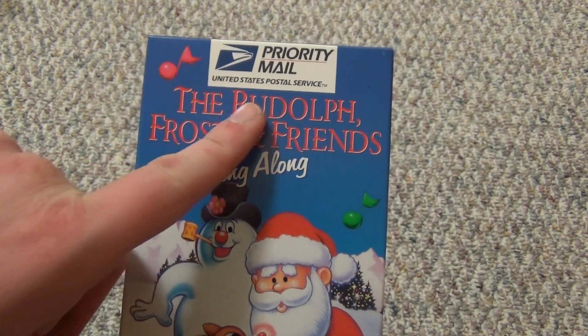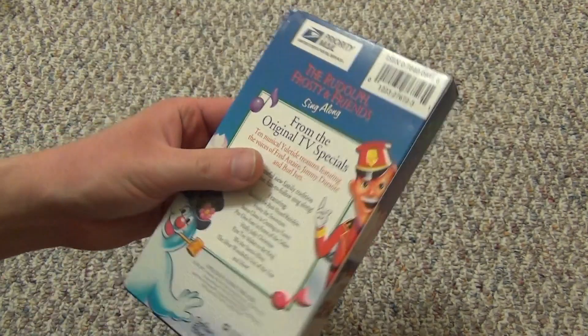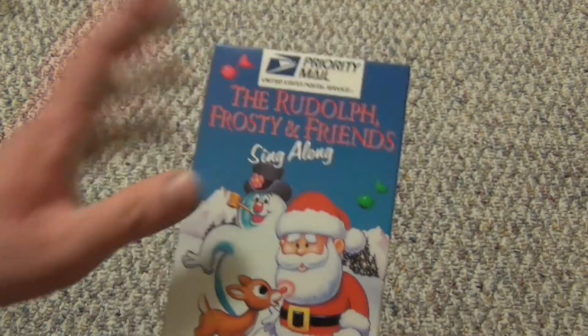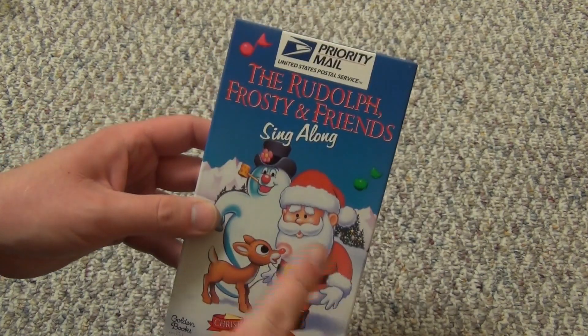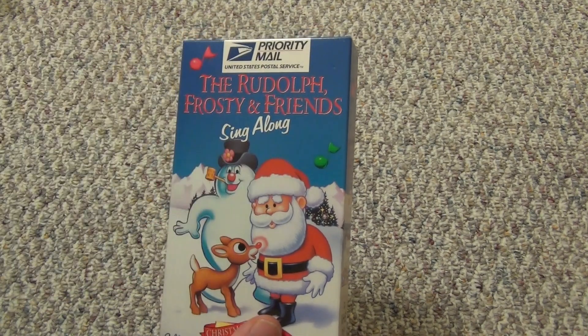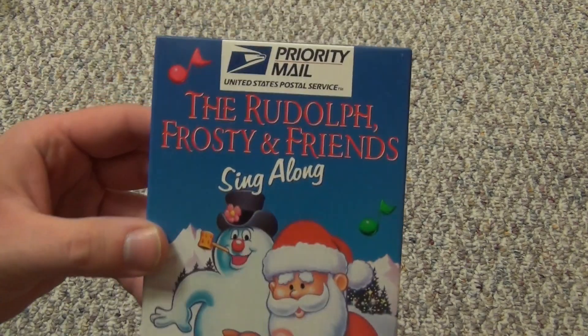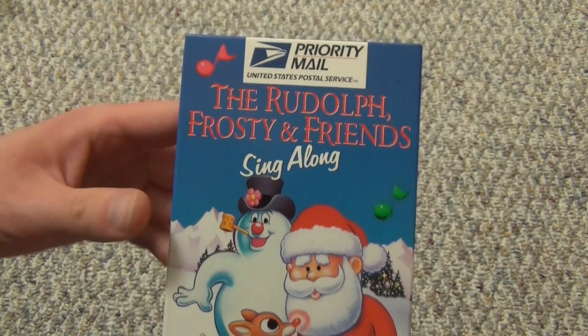You can see that it has a United States Postal Service Priority Mail label along the top, and it also has that on the back right here as well. I really don't know the history of this honestly. This particular tape is obviously associated with the mail in some way. I don't know if it was some sort of mail promotional thing — probably — but I'll be honest, I don't really know the history of it.